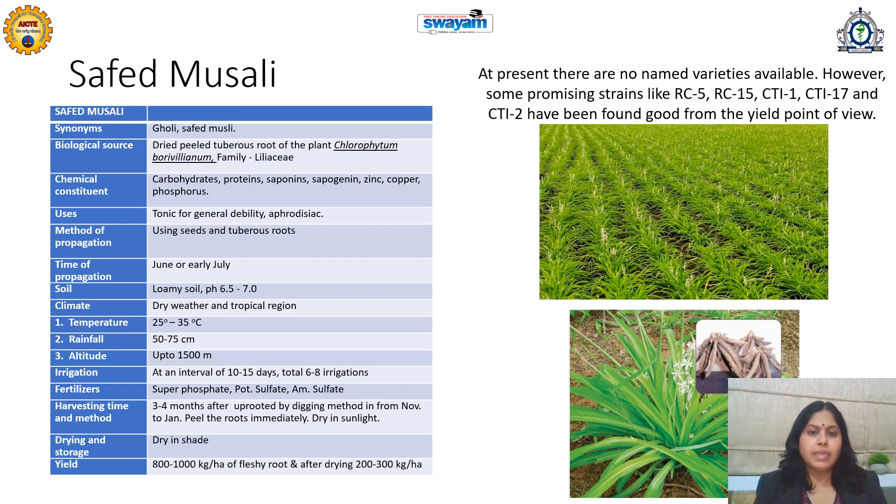Harvesting is done by uprooting by digging, especially in November or January. The roots should be peeled immediately, washed, treated with alkali, and then dried in sunlight followed by shade drying for complete drying. The yield is about 800 to 1000 kg per hectare of fresh roots, and after drying, 200 to 300 kg per hectare.